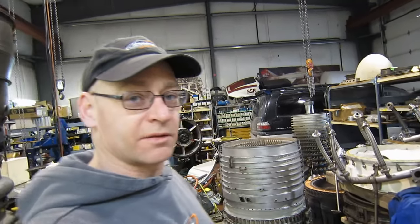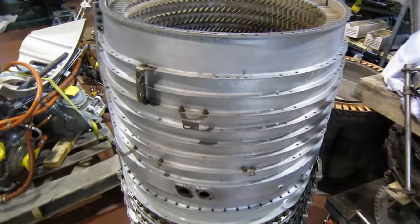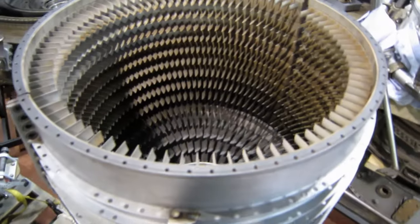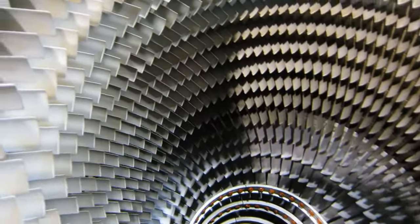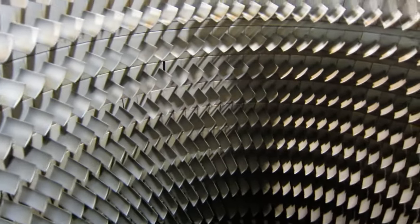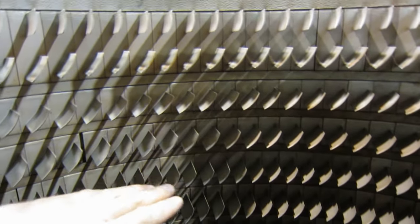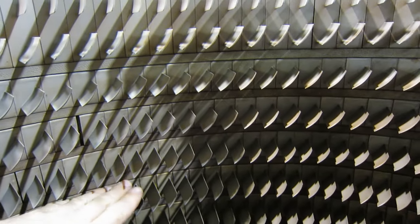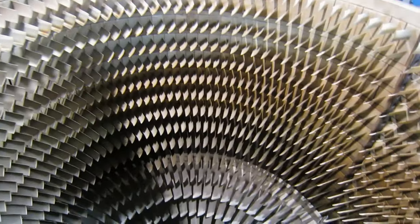Where does that rotor fit and what does it work with? Well we have one set of cases right here. Let's take a look. This is the matching compressor casing from an LM1500. Inside all these stators is where the wheels of the compressor turn. You can see there's not any extra space for things like birds and gum wrappers to fly through.